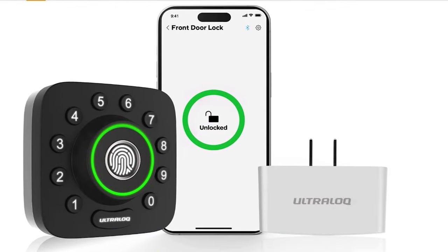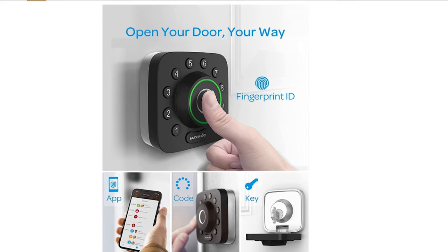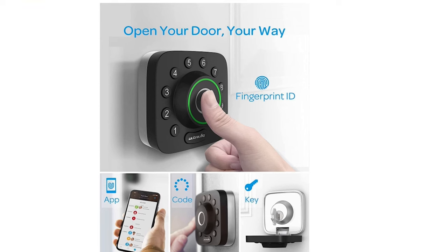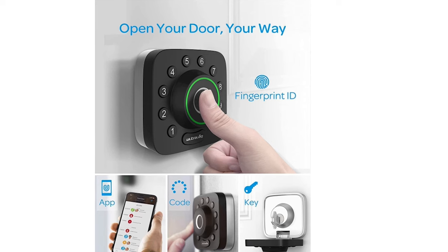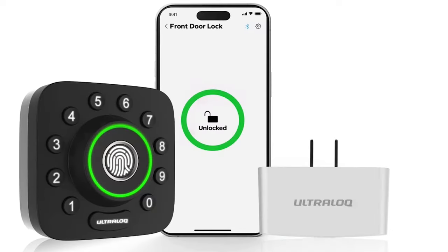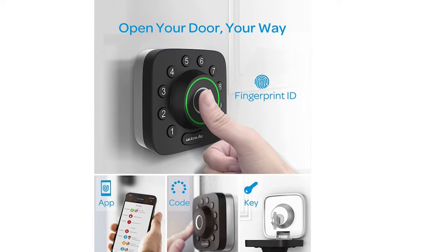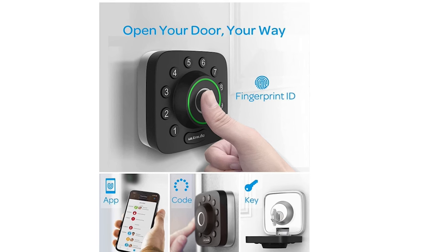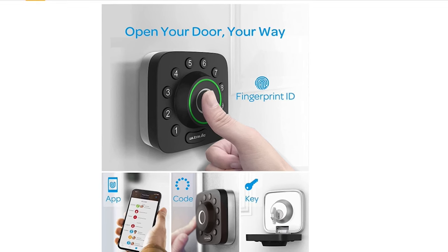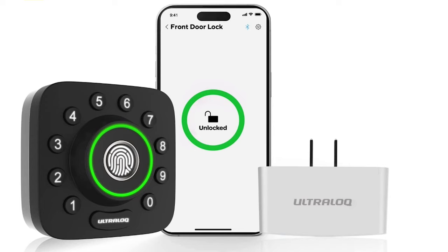Another popular lock on Amazon is the Ultra OQ U-Bolt Plus, which comes with a Wi-Fi bridge adapter. It's advertised as a six-in-one keyless entry with app. It connects via Wi-Fi through Bluetooth with the module. It has a fingerprint ID and a keypad that goes in a circle around it — the front keypad actually opens up to reveal the physical key slot, with fingerprint access and app access as well. It's a very unique and popular lock.